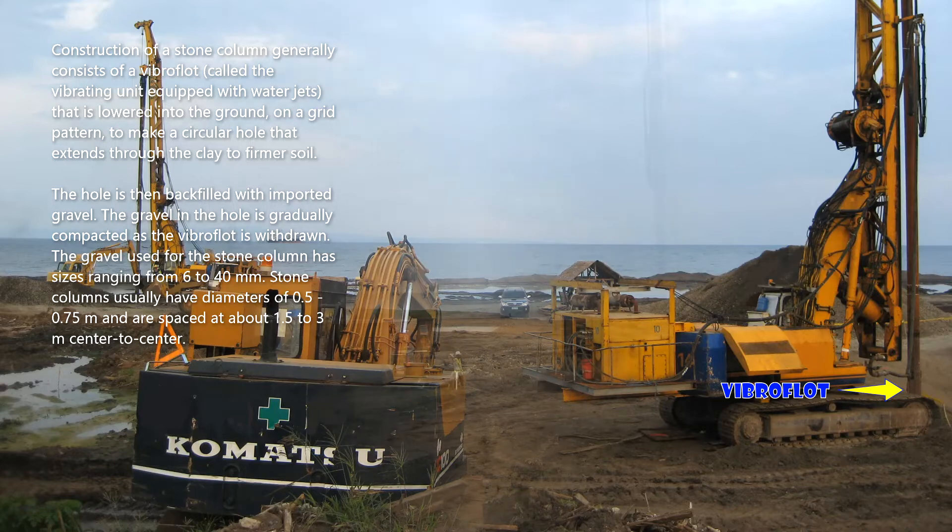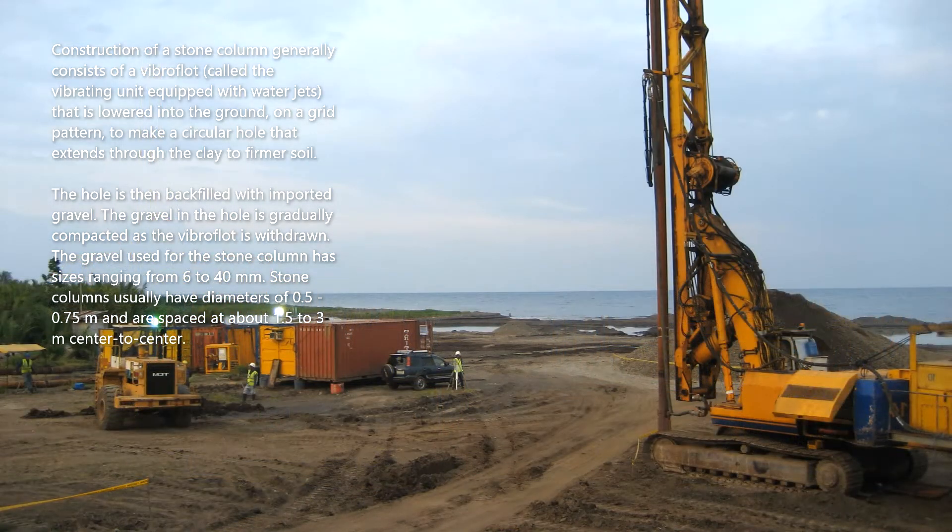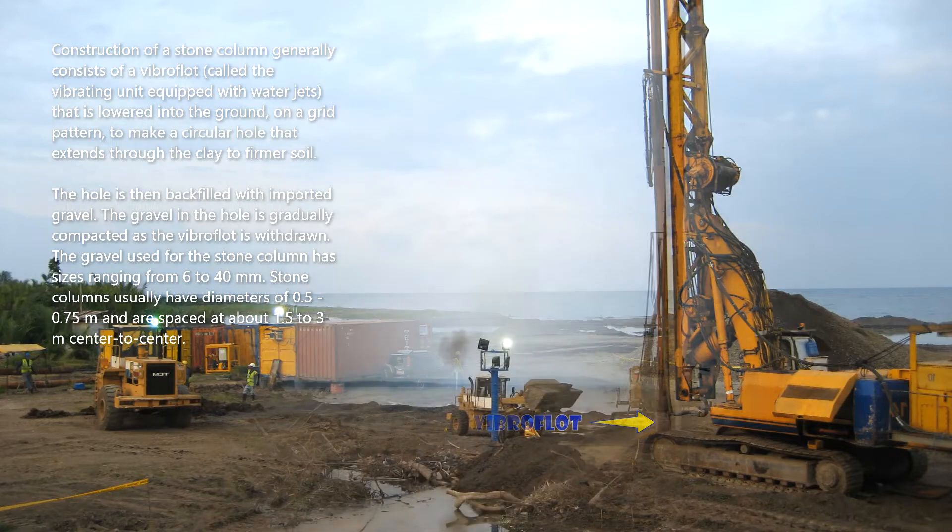Stone columns usually have diameters of 0.5 to 0.75 meter and are spaced at about 1.5 to 3 meters center to center.